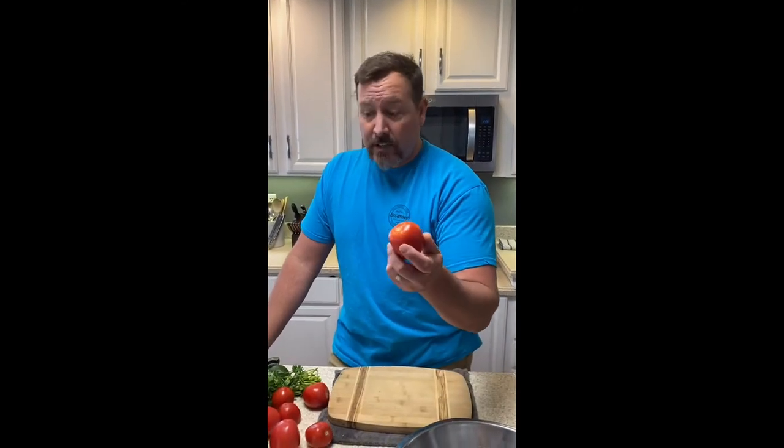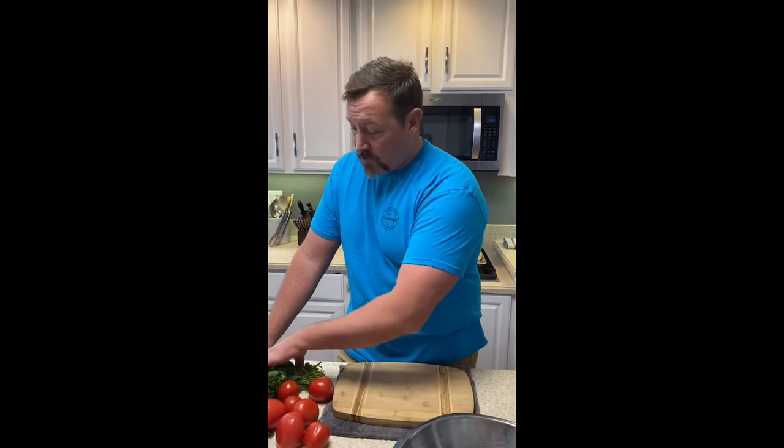For the salsa I'm doing eight Roma tomatoes, one big bunch of cilantro, two limes, two ears of corn — that's about 12 to 15 scallions, I love scallions — and two big avocados. For your family, probably cut it in half, but for my family of six, this won't have leftovers.